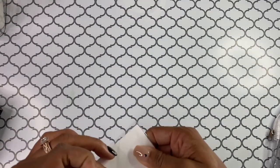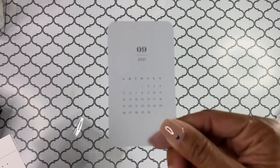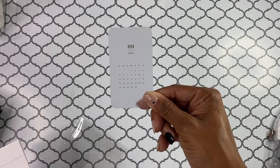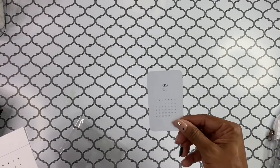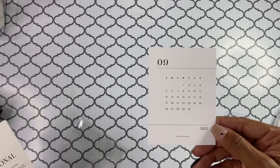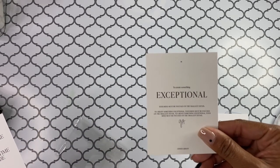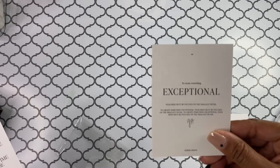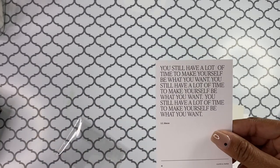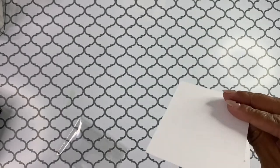And then we have this little September card, which is cute. It's like a little September reference card — I see a lot of people put these just in a little pocket. And then we have this September journaling card: 'To create something exceptional, your mind must be focused on the smallest detail' — that's by Giorgio Armani. And then: 'You still have a lot of time to make yourself be what you want' — that is S.E. Hinton. So more like little journal cards.